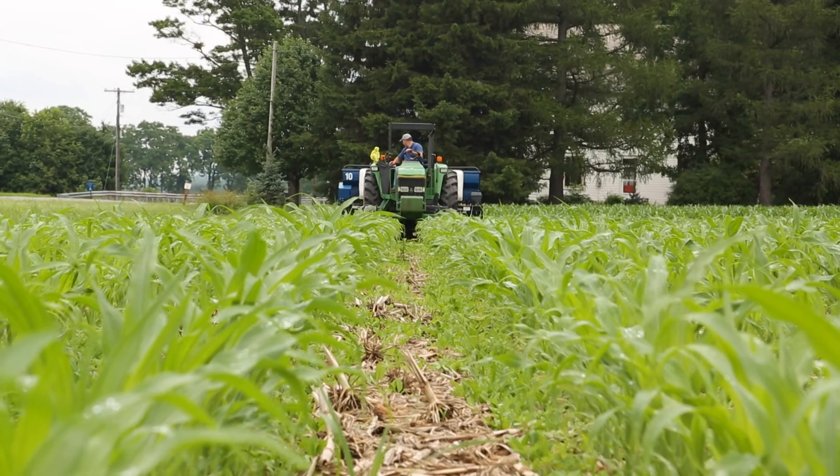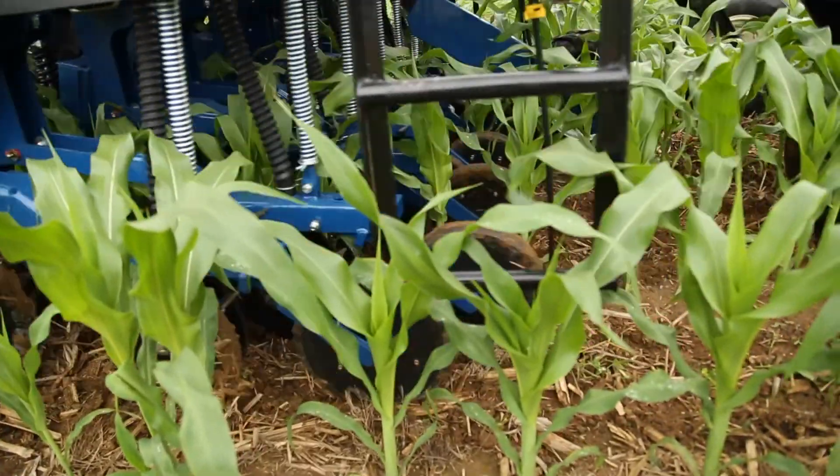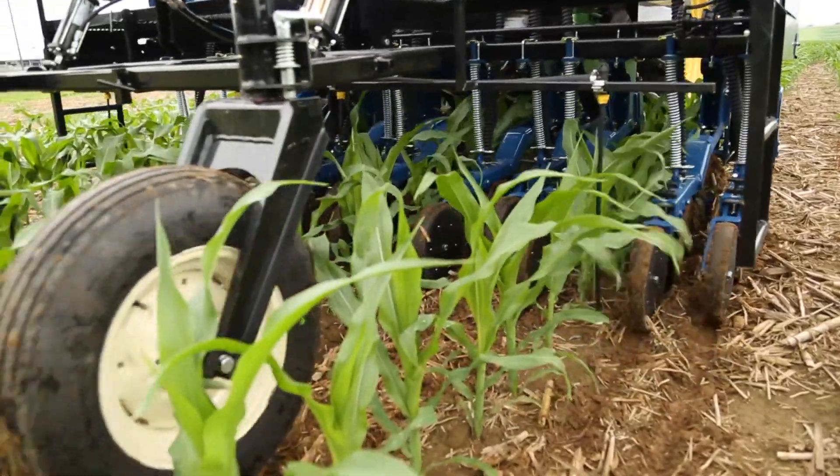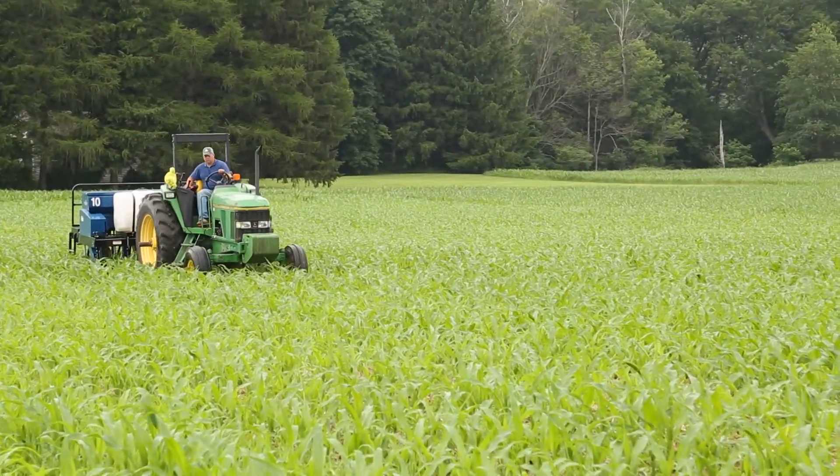Then when the corn is in the V5 to V7 stage, the interseeder can plant the cover crop between the corn rows. Planting at this stage allows the cover crop to establish before the corn becomes too competitive.